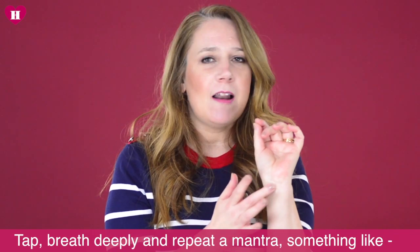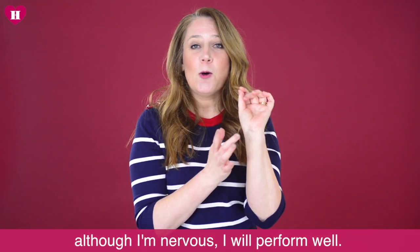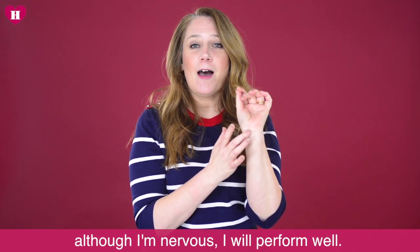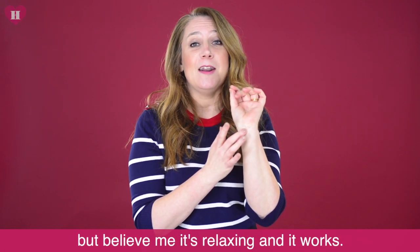Something like: 'Although I'm nervous, I will perform well.' I know this looks completely mad, but believe me, it's really relaxing and it works.